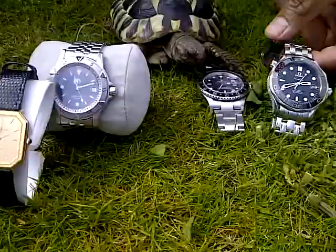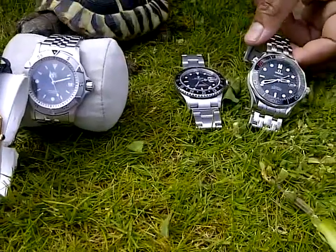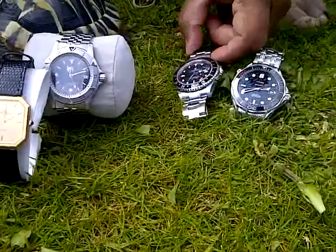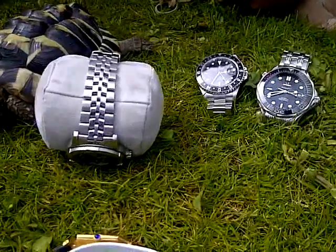She's looking at the Rolex — I think the Rolex has got it, guys. She's looked at it. I think she was just actually looking at the time to see what time it is. But that's my collection and I hope you've enjoyed it today. Please subscribe, thank you.